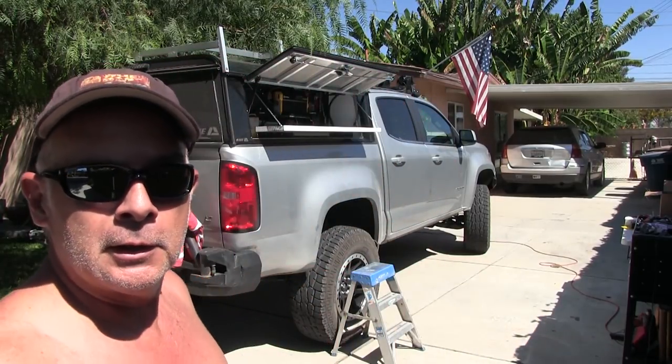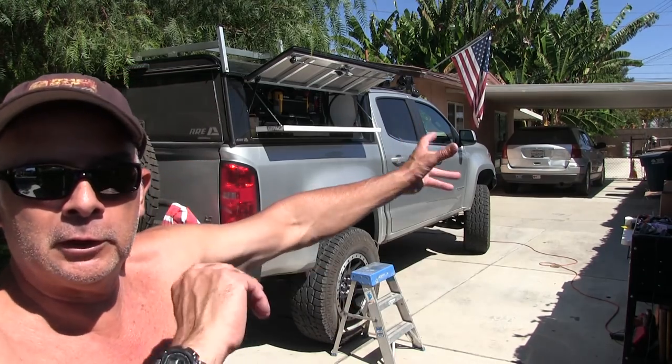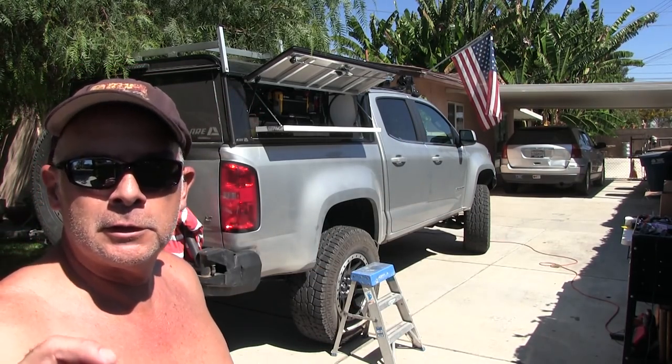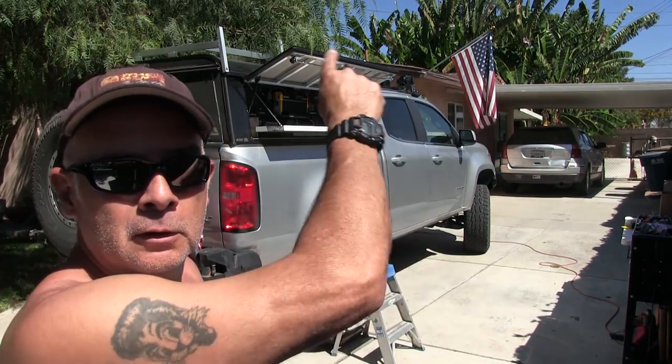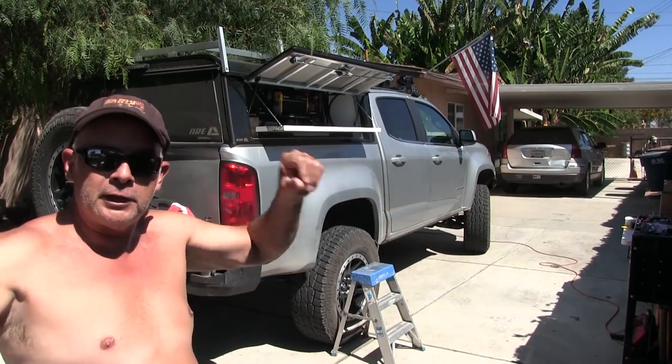These are for exterior lighting. I want some exterior lighting but I didn't want big bright spotlights — just something nice, just enough to see when you're at camp. I don't want to look like a searchlight that everybody can see for miles away. So I got ambers and cool white lights, and I'm thinking of mounting them on the interior door so when the doors are open they're shining outward.